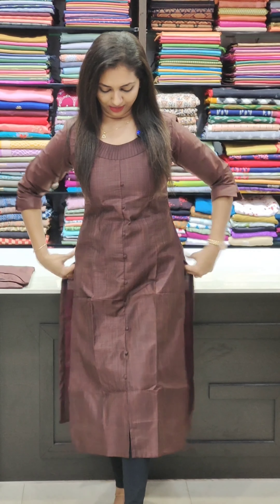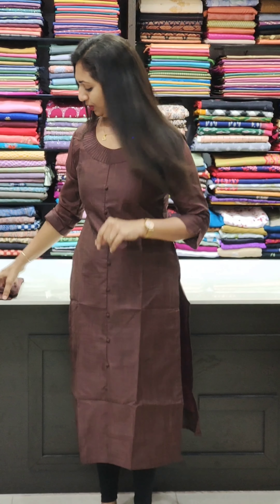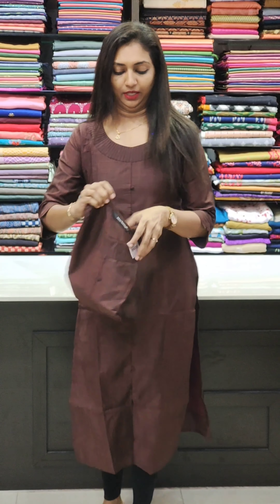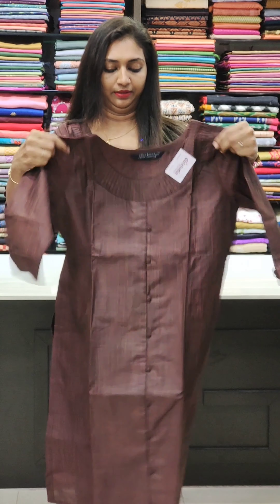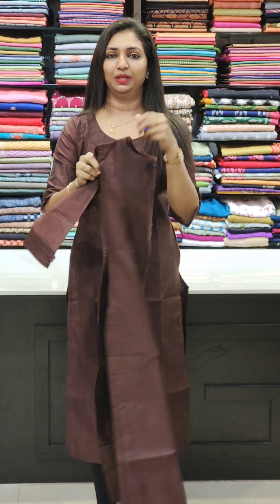The next one is a nice coffee brown shade. It is with lining, slitted, simple neck pattern. It is attached at the fabric and sleeves, with a back portion as well. It is priced at ₹899.